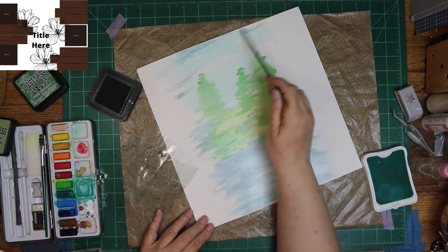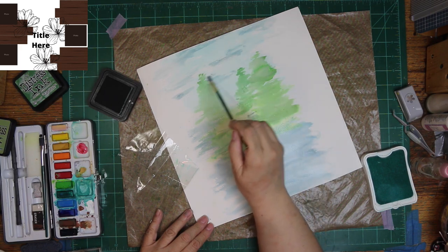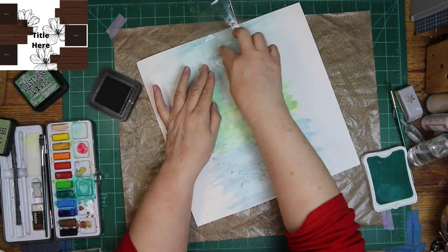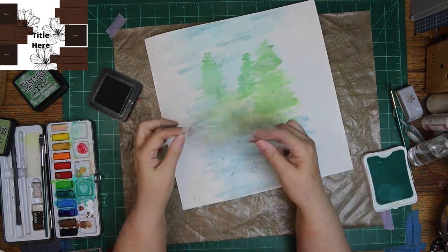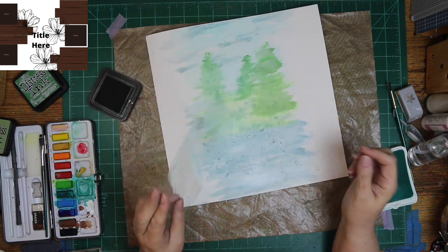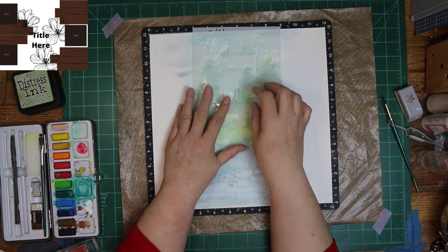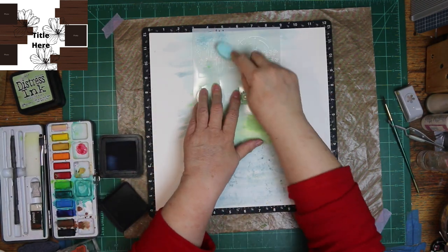I also have that ink pad there, and I have used it. It is Breeze, and it's a light, light blue. There wasn't a light blue in the paint, so I wanted some that was a little bit lighter, so I used that green. And then all that yummy goodness was on that packaging, and I thought I don't want to waste it — it's not like a paint pan that I can just leave for next time. So I went ahead and put it on my layout.